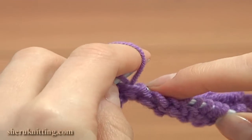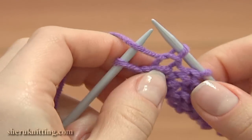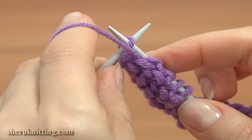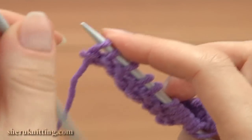Work until you reach the last loop. Here is our last stitch before the edge stitch. For the edge, we need to purl the last stitch as well. Work the purl using the first method: insert the needle, move the yarn and pull it through the loop.